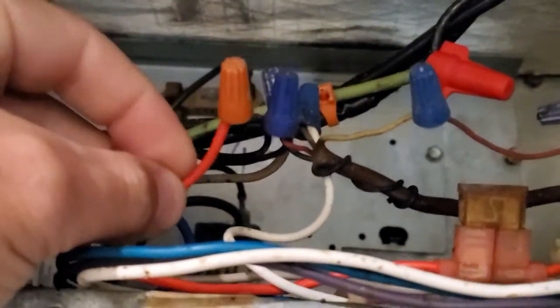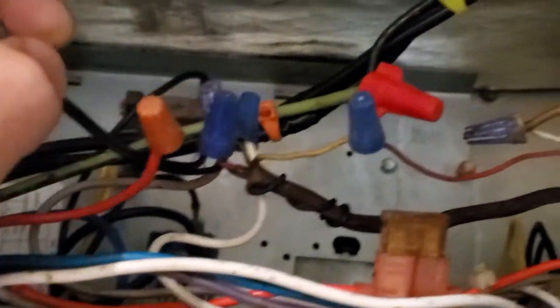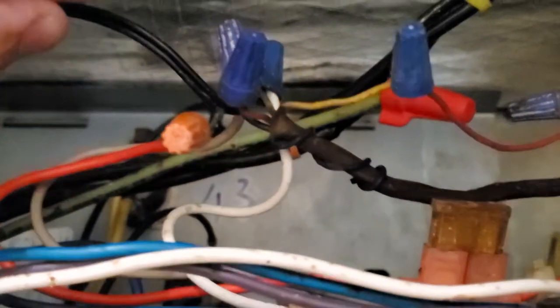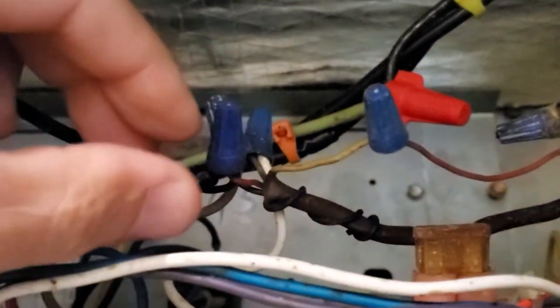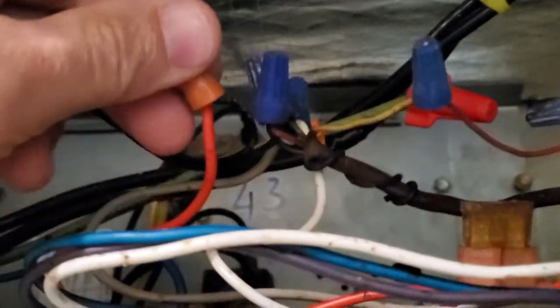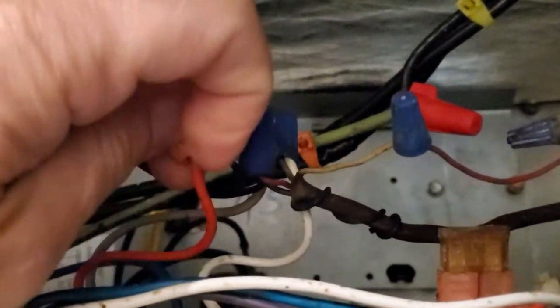Here's the close-up. This is the red wire from the unit, and this is the red wire from the thermostat. As you can see, those two wires come in — between those two wires normally this red wire and the red wire from the thermostat are connected.